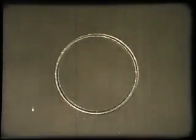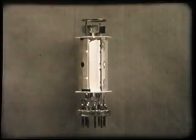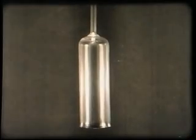Next, the getter, which contains a barium alloy. This material will later be used to trap and absorb any minute traces of gas which may be left in the valve. Here is the complete assembly, and finally the glass bulb into which the assembly is sealed.